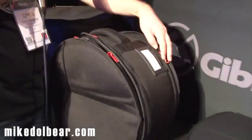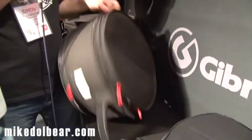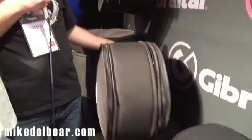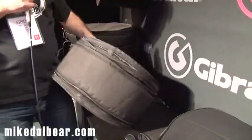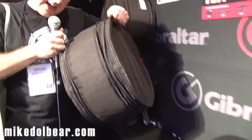But not only that, if I undo this zip here — which I'm trying to do one-handed — I can also make this case adjust from a 14x5.5 to a 14x6.5. I can just put an extra inch in.